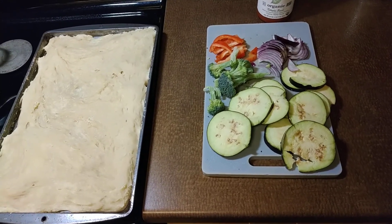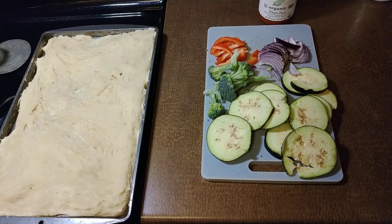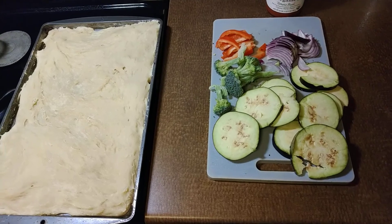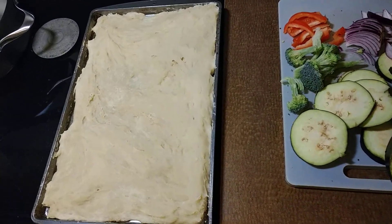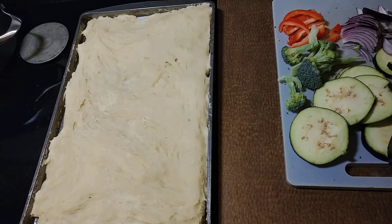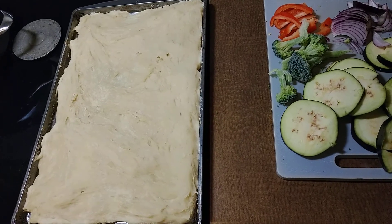Hey, Daniel Parsons, really glad to be back in the kitchen tonight. Real quick video — a healthy vegan pizza. So I've taken the crust mix and I kneaded it. All the instructions are on the recipe on my blog, DanielParsonsMinistry.com, under the healthy living category.